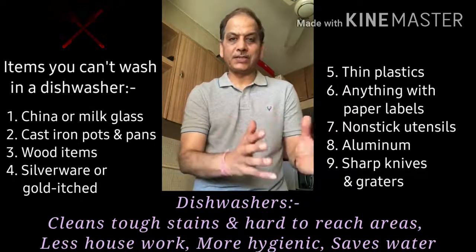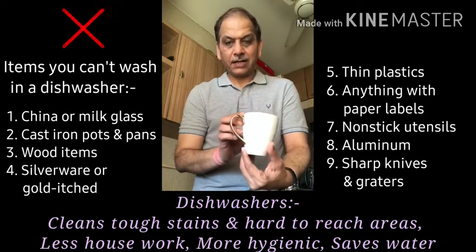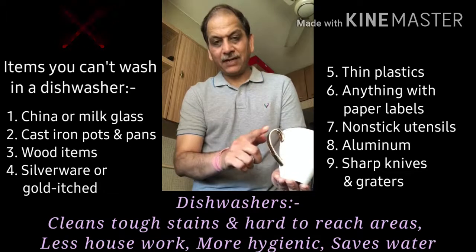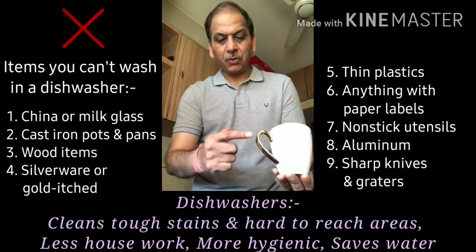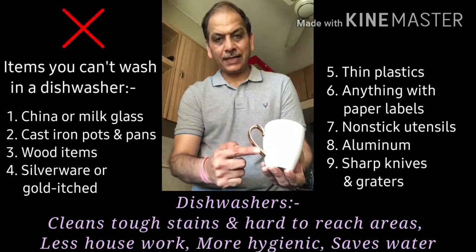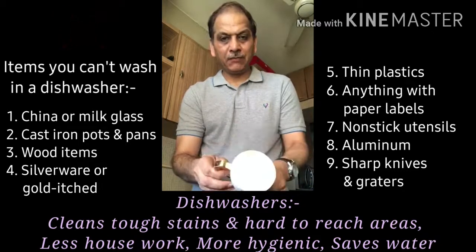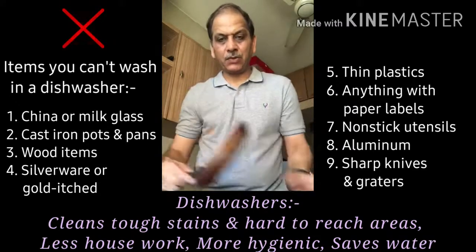For example, this particular cup is made of glass but has a lining or coating on it. Because of the overwashing, you can see that the lining or coating goes away. So it's not that it hasn't been washed — it will be washed — but it will be overwashed.